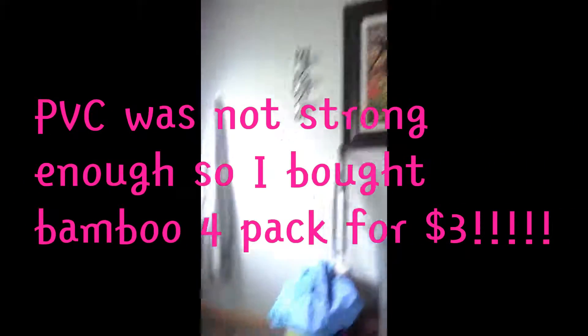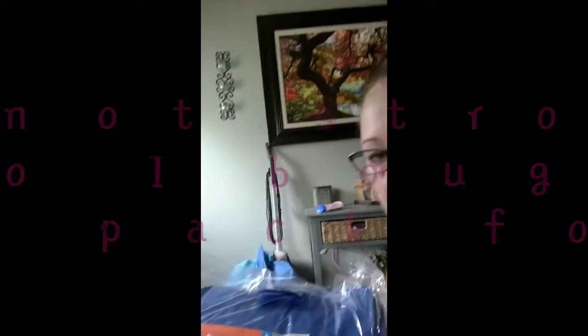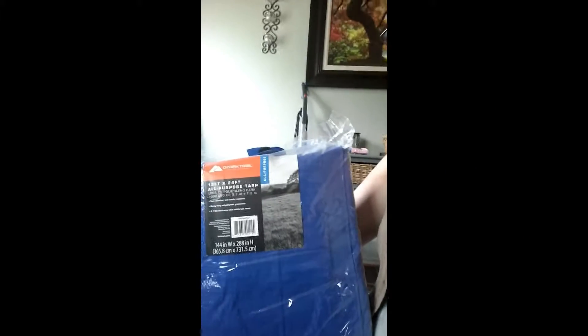I already had some PVC pipe and I had to go purchase some things. Excuse the stuff in the back - it's got to go on the camper. I got a tarp to go up over the pool for shade, and I'm going to connect it to the PVC pipe. Since it's the end of the season, Walmart has all their stuff super cheap.